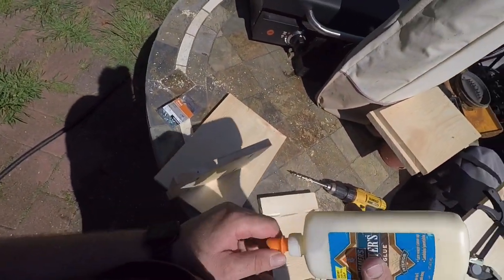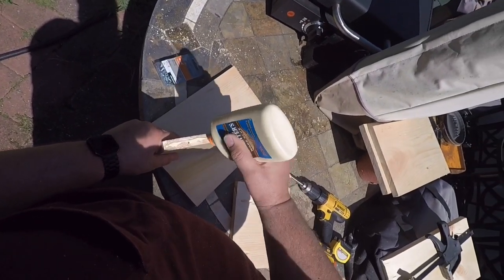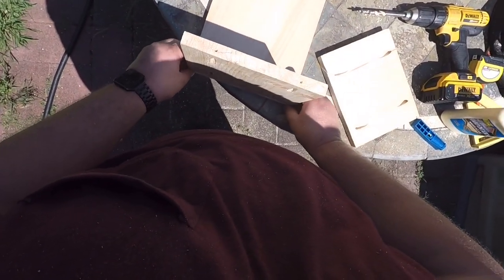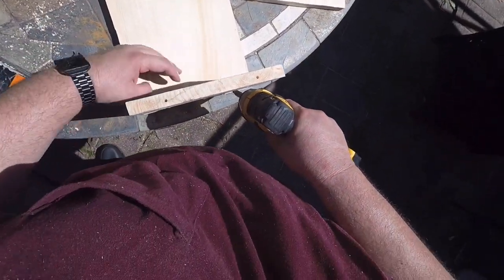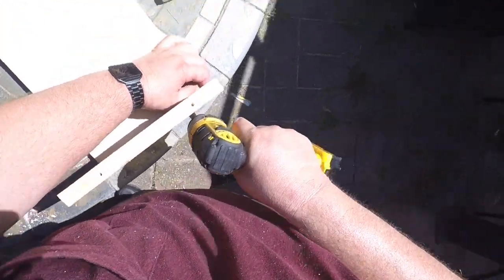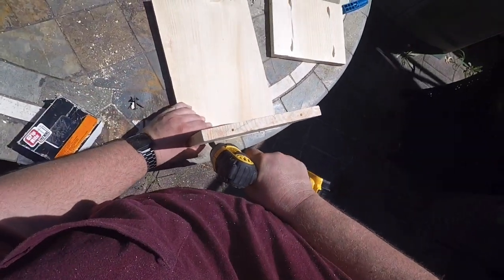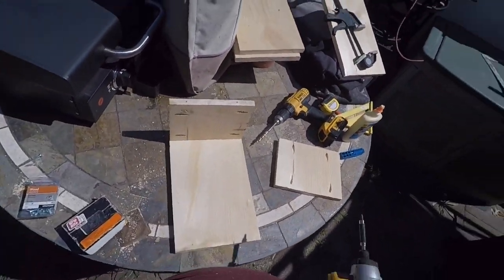Take one of the seven and a half inch pieces of board and put some glue on it. Set it down the long way into the edge, line it up with the 14-inch piece, and use the pocket holes to put screws in to pull them tight.